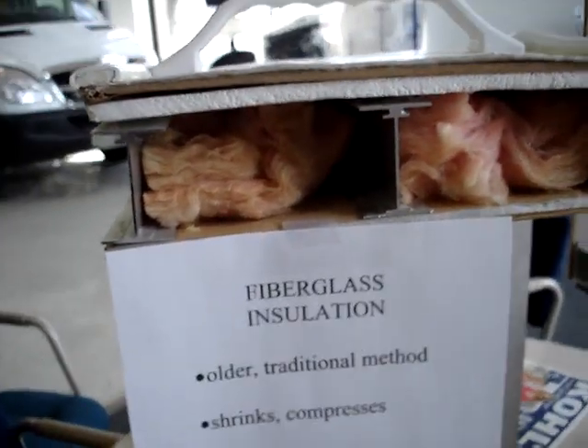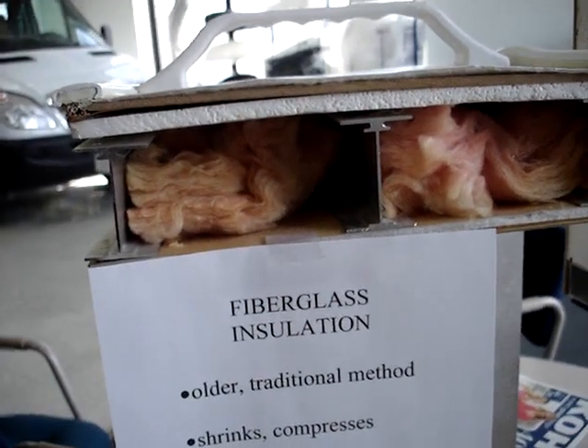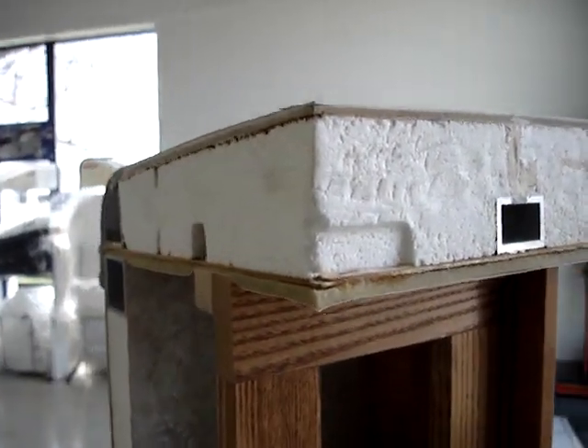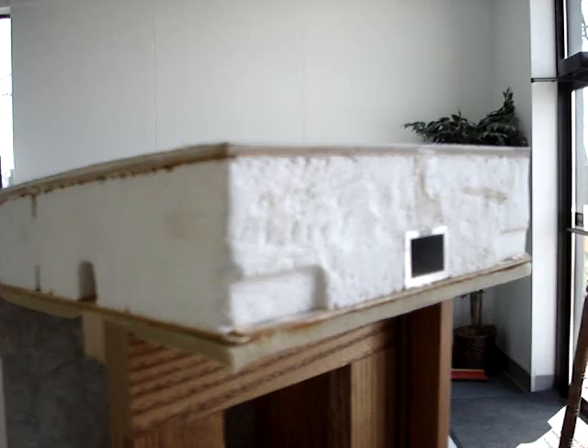This presentation is brought to you by Terry Fraser's RV Center in Eldridge, Iowa. Today's demonstration is between the older, more traditional method of insulating RVs utilizing fiberglass insulation versus the much preferred vacuum bonded styrofoam insulation, such as used, as you can see here, on the wall structures of a Surveyor travel trailer.